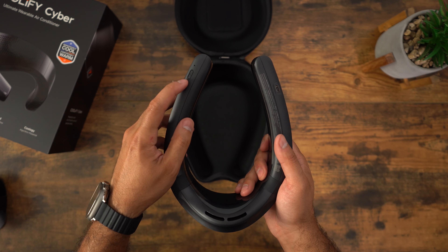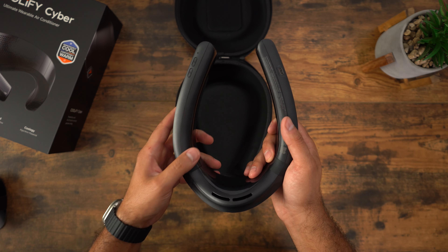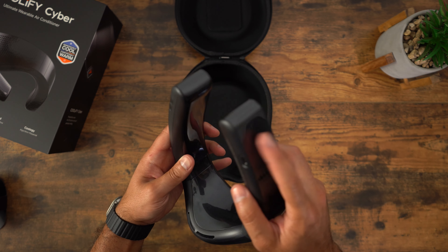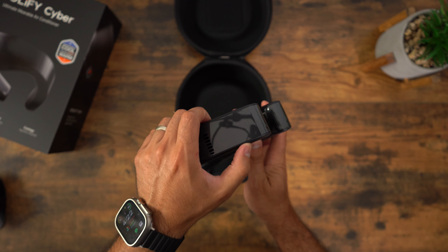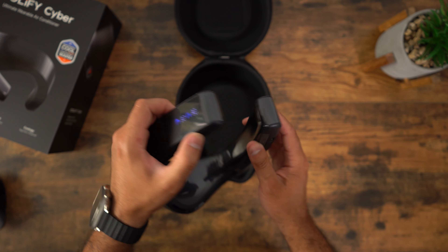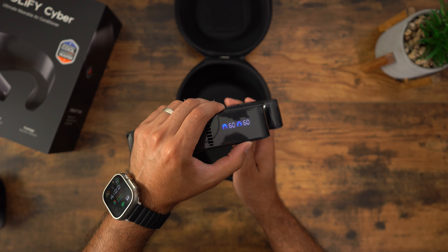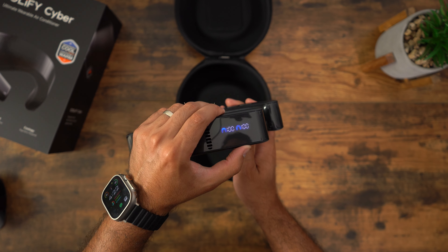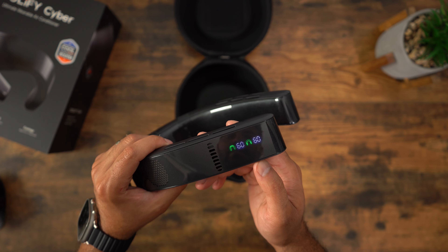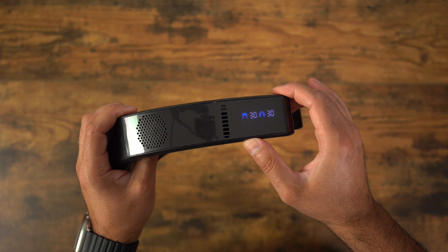On the bottom you have two buttons — a power button and a mode selection — as well as a USB-C port for charging. There are also displays on both sides of the unit showing information to help you navigate or change functions. You can adjust the fan speed by clicking the power button after turning it on, and the other button switches to just fan mode.